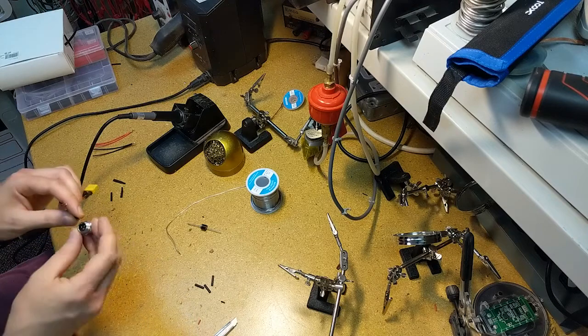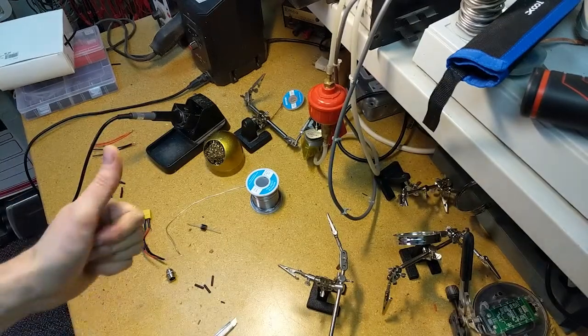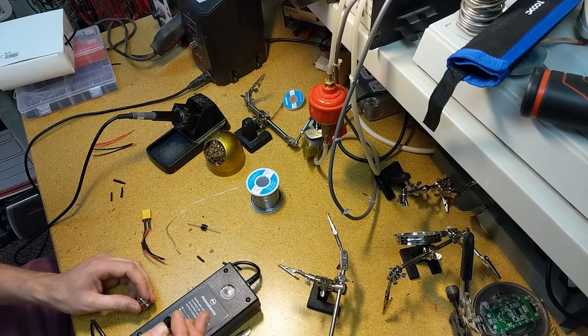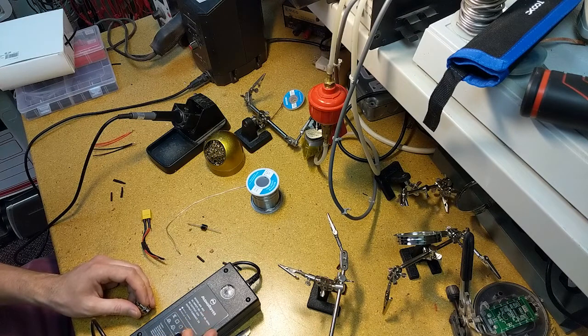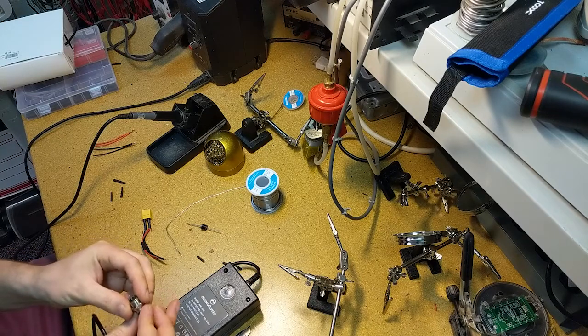Now I just want to grab the charger and verify we're connecting to the right spots. Looking at this, we've got pin number one, number two, and number three. Pin number one should be positive, pin number two should be negative, and pin number three is not populated. So going back to our jack here...